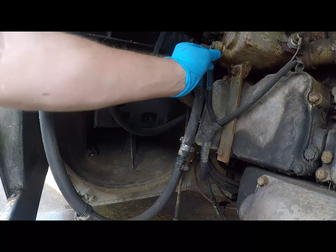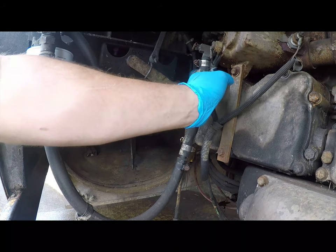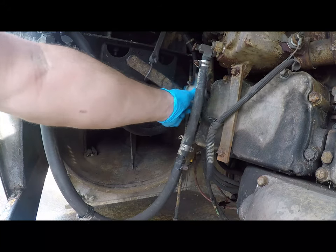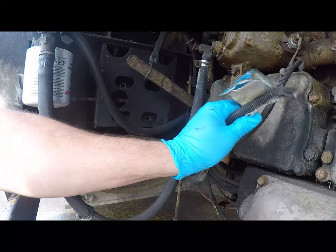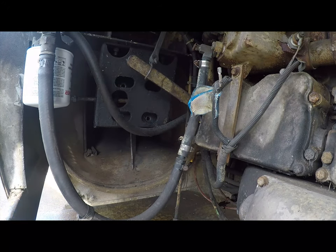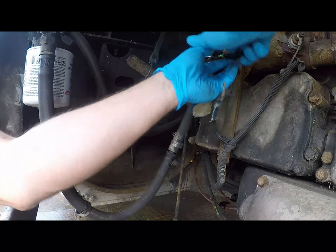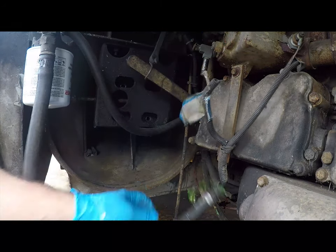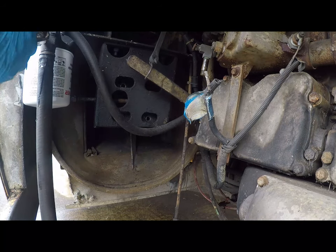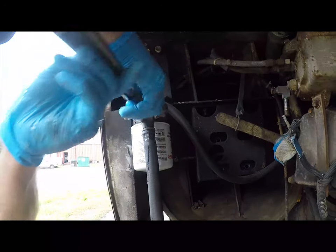Uh-oh — that is why that is clipped on there. We'll need to figure out what that is because we've lost the contact on it. I wondered why that was taped up there. That very easily and quickly gets that removed.